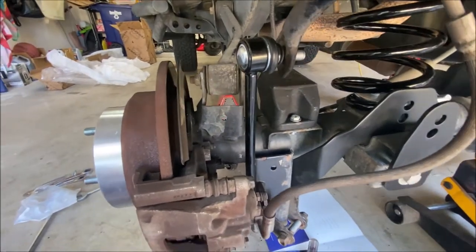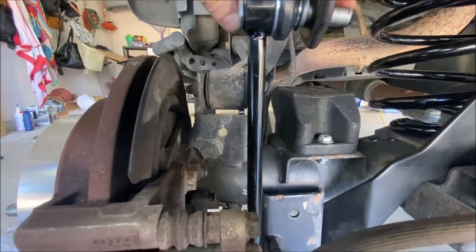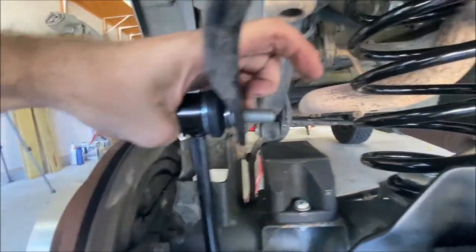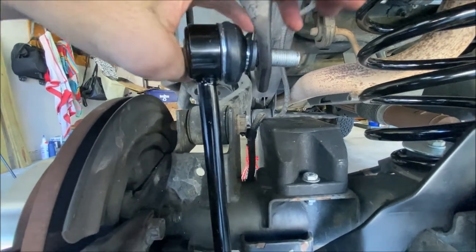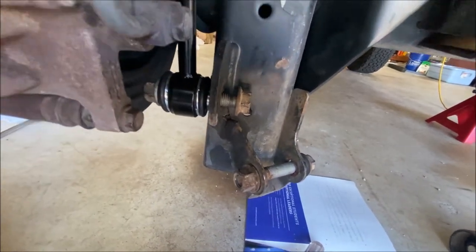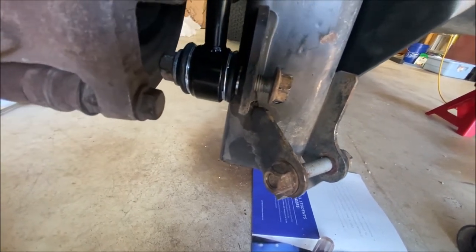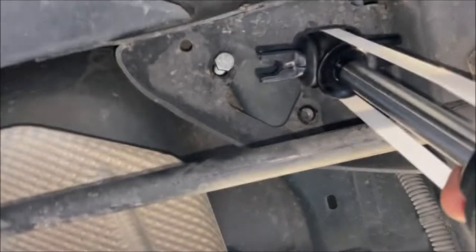Next install the rear sway bar links from the kit. These new links come with an integrated bolt and ball joint — if it starts to spin, just put an allen key in the end while you tighten the nut. The factory top torque spec is 66 foot pounds. Reuse the bolt at the bottom — spec is 75 foot pounds. Bolt head goes on the inside of the axle bracket; the sway bar link goes on the outside of the bracket and outside of the sway bar.